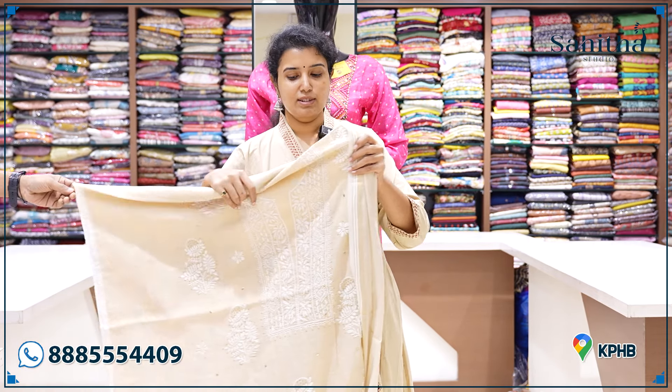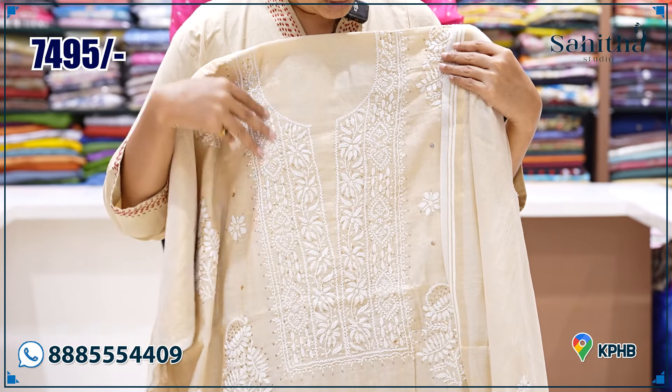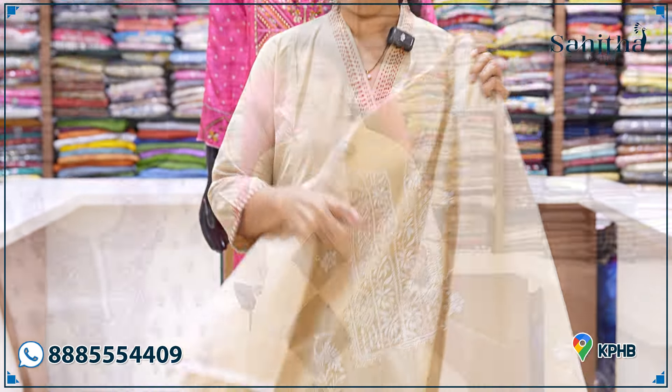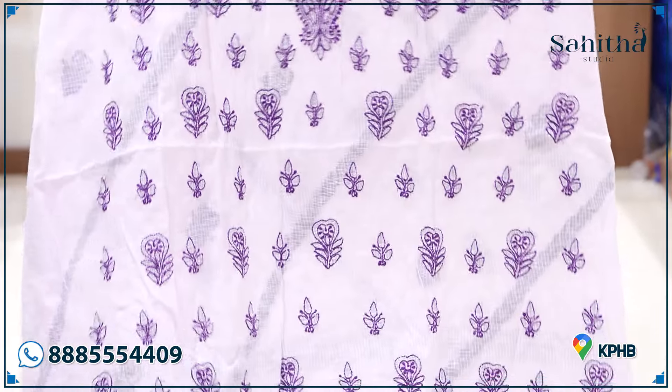With the best quality and beautiful works, we are going to show you at a reasonable price. I am going to show you a chikankari with a nice little piece. This is also a little bit of a top. This is 7495 — it is heavy work. You can see it in detail with a close-up view.